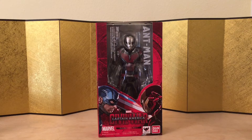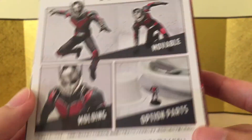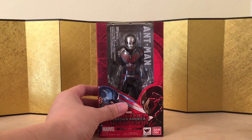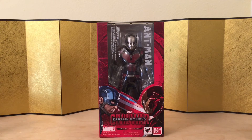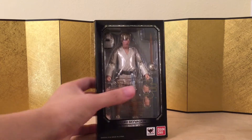Next up we have the Captain America Civil War Ant-Man, and this figure is as simple as it gets. I'm not even sure if I'm gonna do a review on this one because he literally only came with one pair of interchangeable hands and that little small figurine. You can justify spending $55 on this — it is by far still the best articulation in this scale, but it still looks really good.